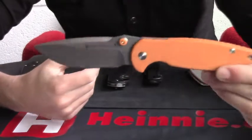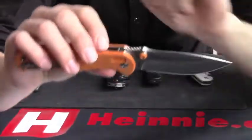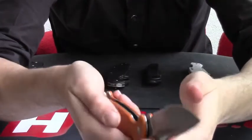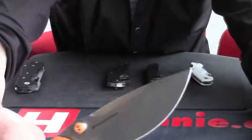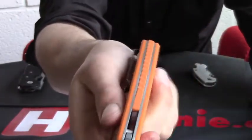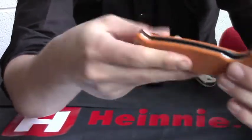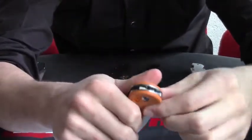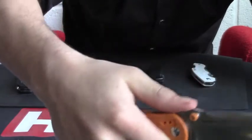The next blade is the Real Steel H6 — it has a lovely little orange handle, though you can get it in other colours. This one has thumb studs for left and right hand opening. The blade tapers off toward the end so it is a little bit weaker at the tip, but it is quite a big, strong blade overall. It has a really high carry clip, so when you put it in your pocket you barely see any of it — really concealed. It's quite comfortable to hold with your entire hand, with jimping on top as well.